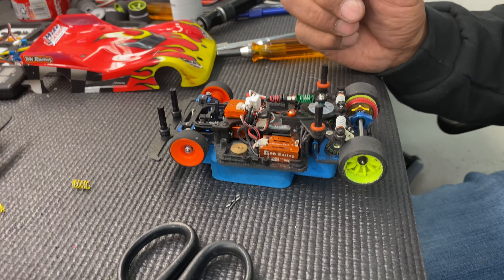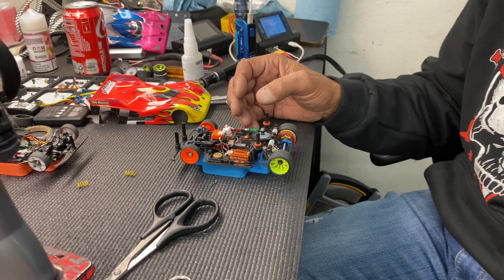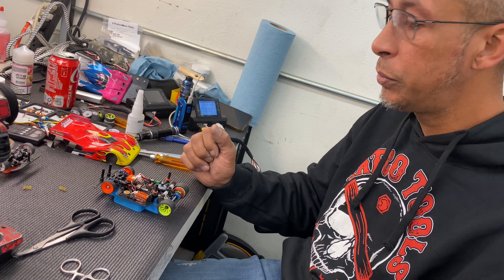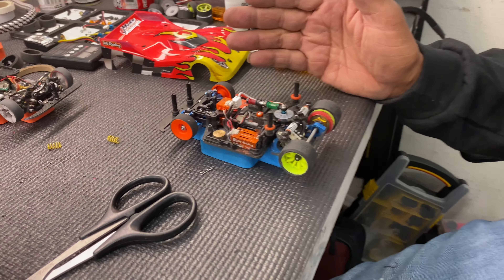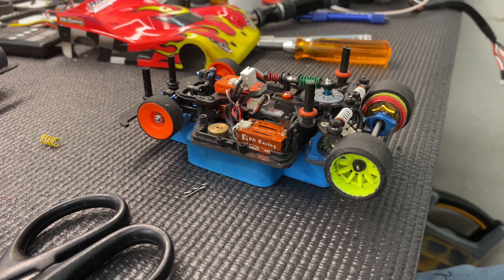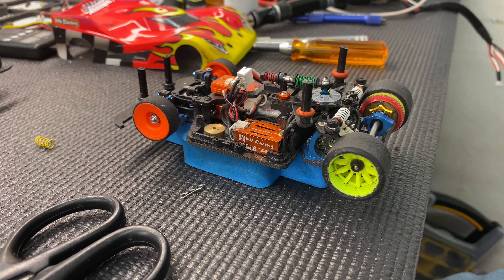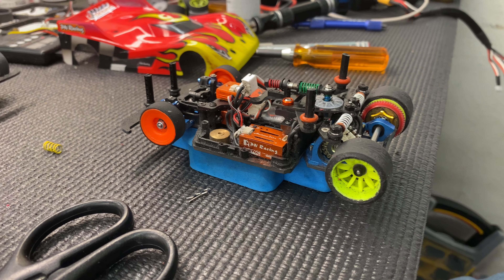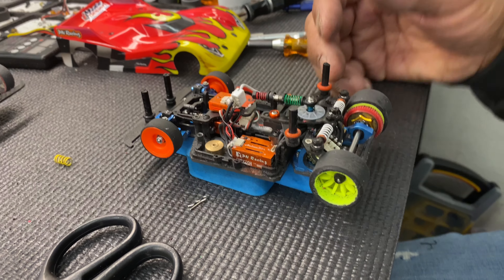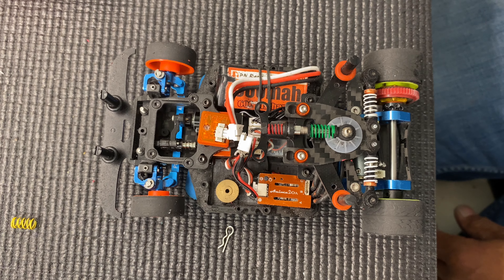Nice. It's doing pretty good. At first it was flipping. We just had to figure out the combination with the springs and the tires that needed to be used. Right now I'm using KSM mediums in the front and KSM mediums in the rear. And I'm using the 14-inch rims — it makes the car a little more stable, so it feels a lot more planted.